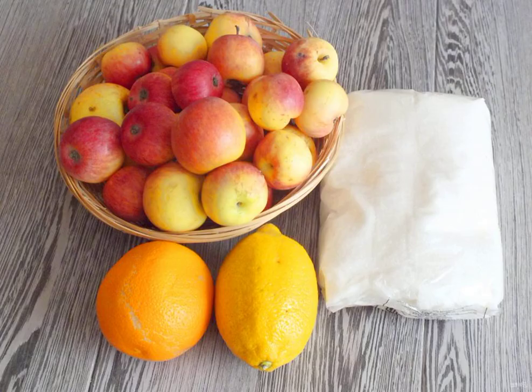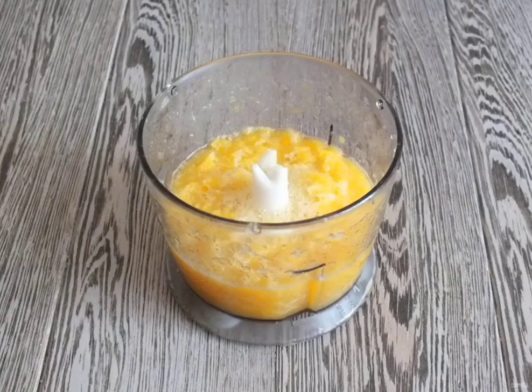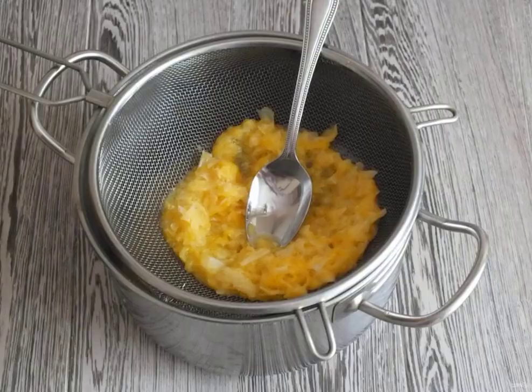Prepare the necessary ingredients. Remove the zest from the orange and lemon. Peel the citrus fruits and remove the white film. Blend in a blender. Take a saucepan with a thick bottom and put a colander on top. Transfer the chopped citrus fruits and rub with a spoon — we will only need the juice.